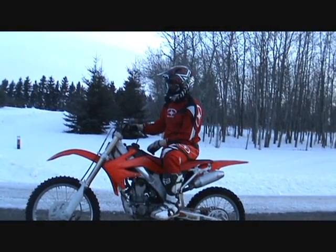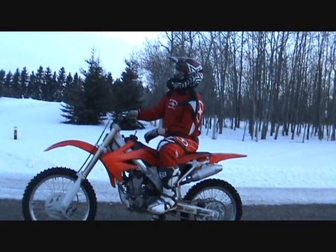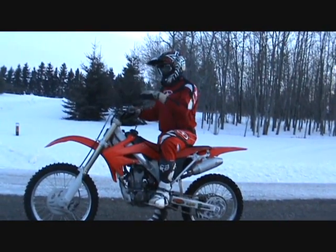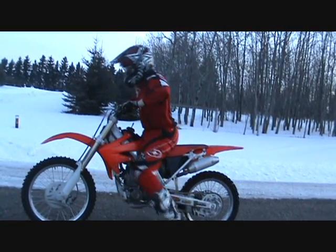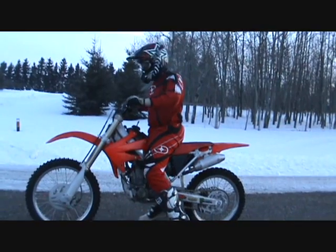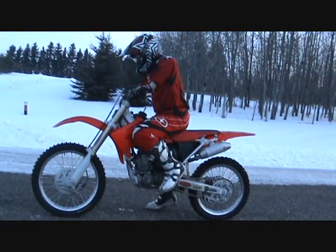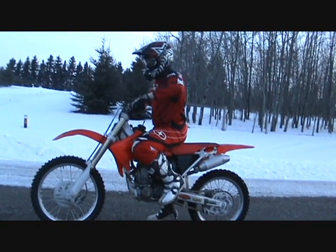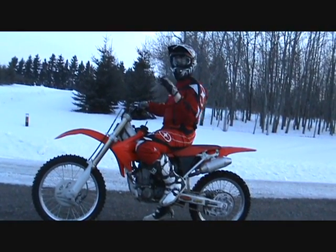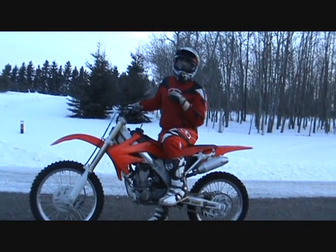With the catwalk, what you want to do is just learn how to stand up and catwalk. Usually you want to compress your forks up at the front, and if you've got a four-stroke it's a lot easier. Coming over the front, whether you're sitting or standing on the bike, you push down and bring it up, and as you bring it up you give it some gas.